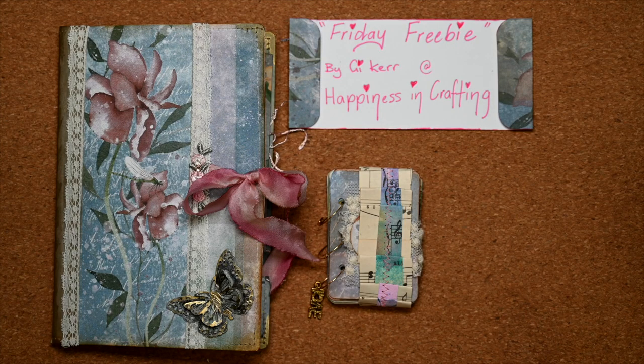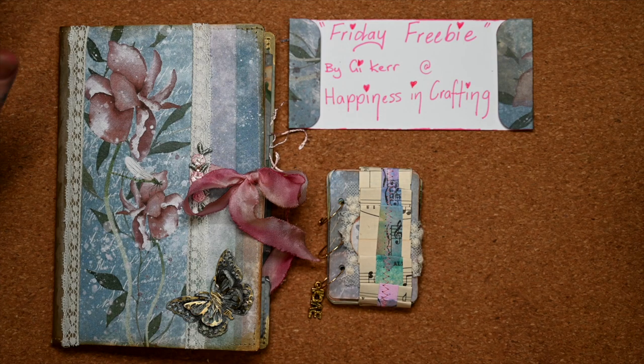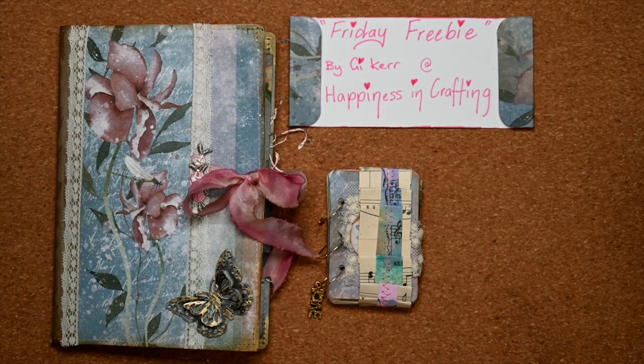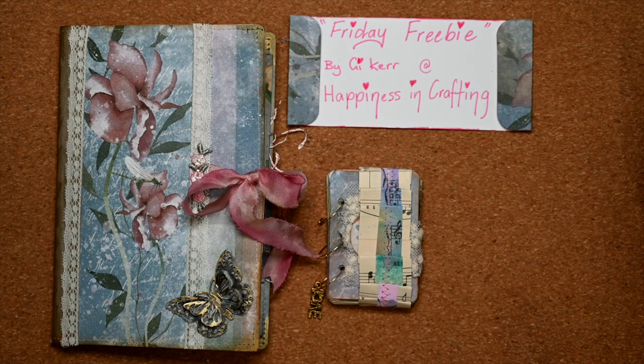Hi everyone, it's Jenny from Jen Skinner Art here. I've been having a wonderful time making a gift for my mum. She loves to sew, she loves creating and has been very unwell at the moment.